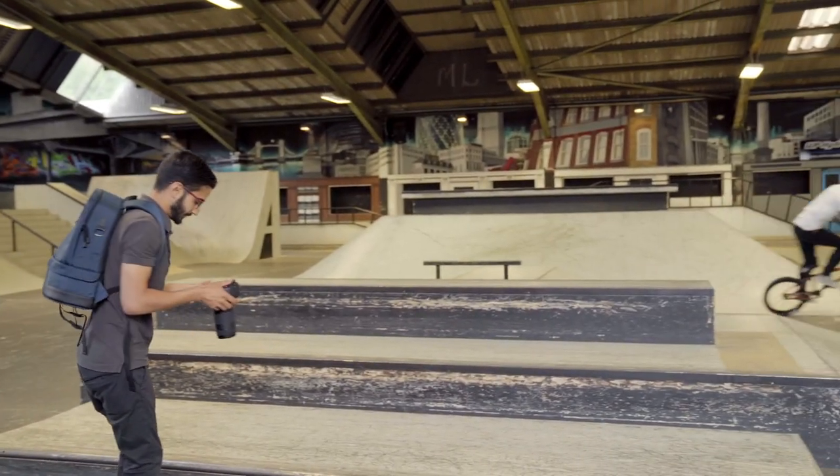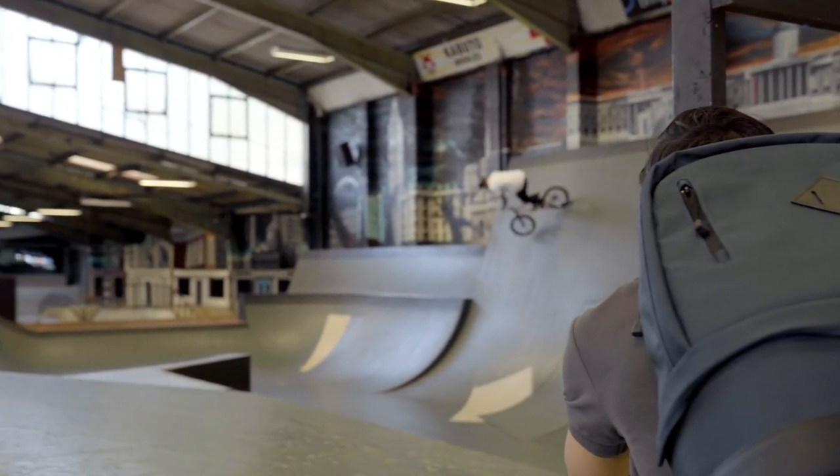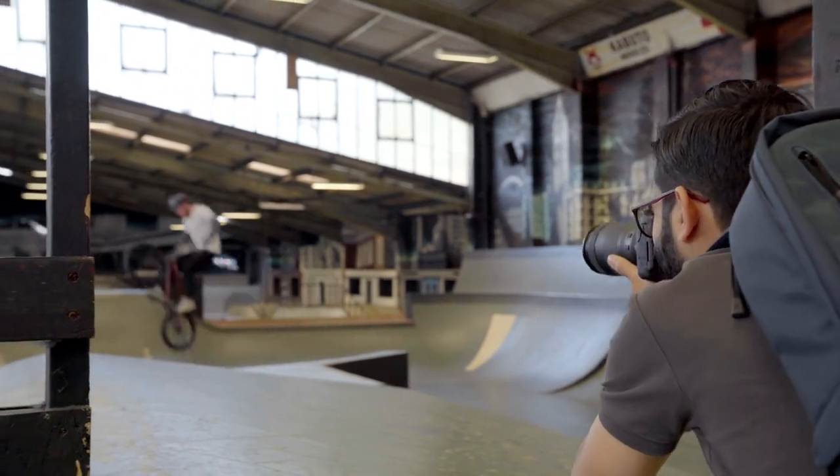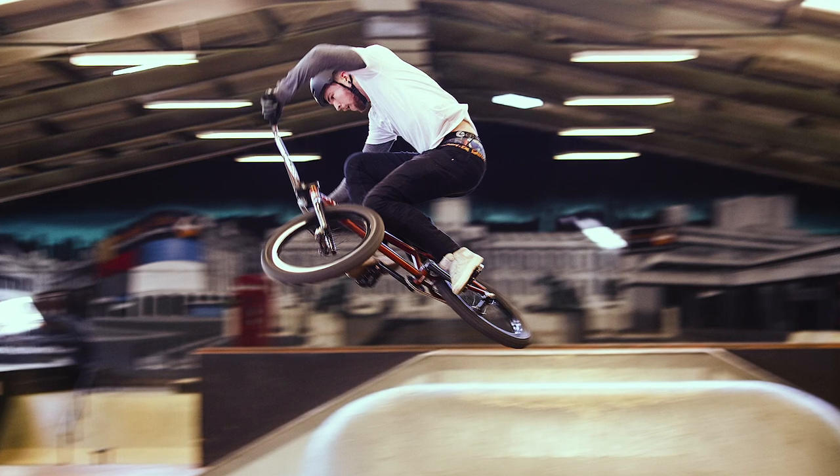This is called a classic panning shot. Panning is a great skill to learn for sports photography. This is where you move the camera from one side to the other in a horizontal or vertical plane, following your subject. This will result in the subject looking sharp, whilst the background has the illusion of movement.